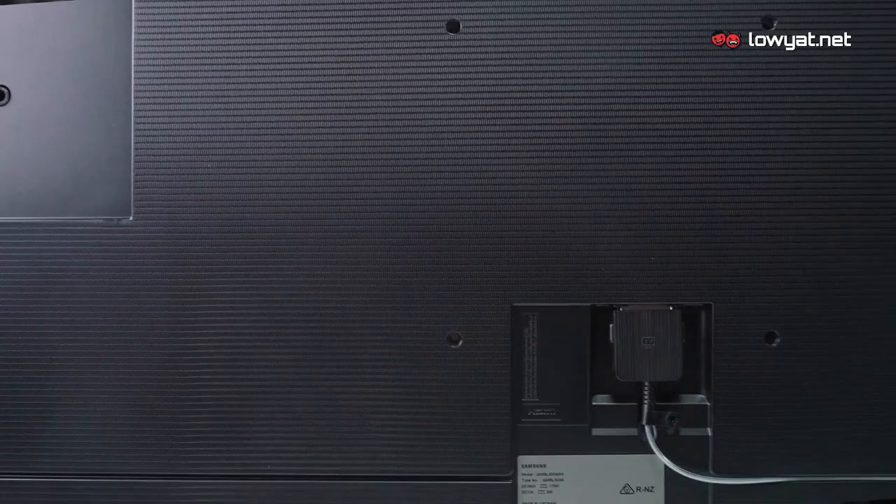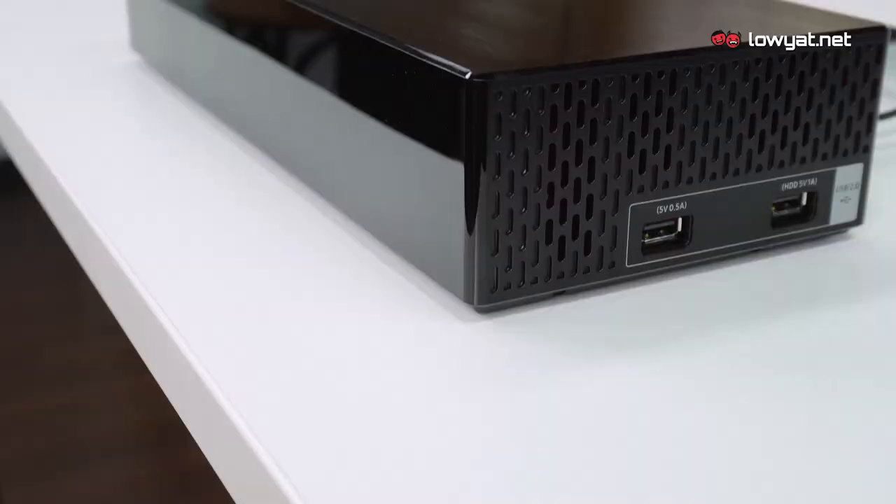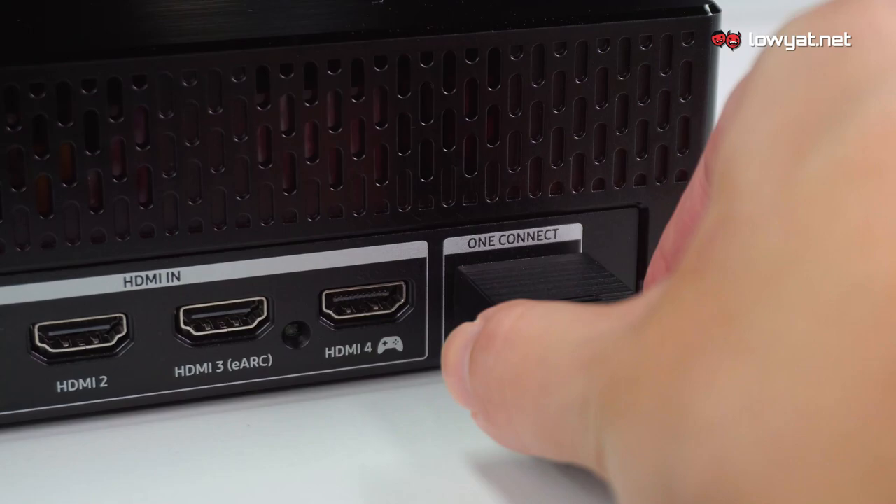The slim fit wall mount is not the only reason Samsung is able to eliminate the jarring gap between The Frame and your wall. TV ports are usually located on the back, but not for The Frame. So you don't have to reserve space between the frame and the wall for your cables. All the ports are located separately on the One Connect Box, which connects to The Frame by just a single optical cable called the One Invisible Connection Cable.